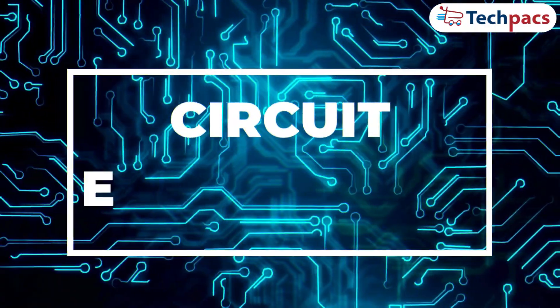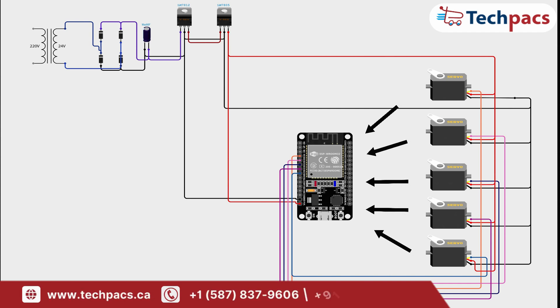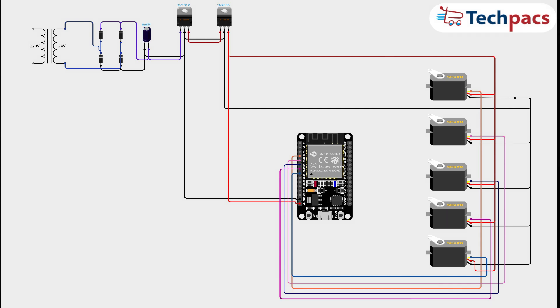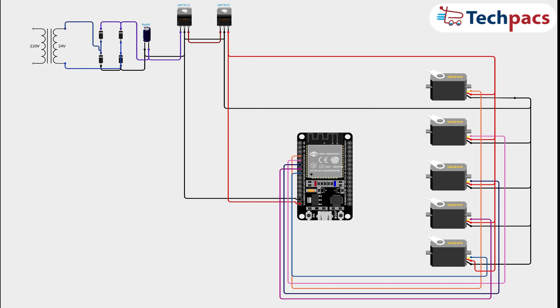Now let's move on to the circuit design and schematic. The 5V 5A SMPS supply powers the ESP32 module. Each of the 6 servo motors is connected to the ESP32 with their signal wires on specific PWM-capable pins. The power and ground wires of the servos are connected to the SMPS. This setup ensures that the ESP32 can precisely control the servo motors based on commands received from the mobile app.